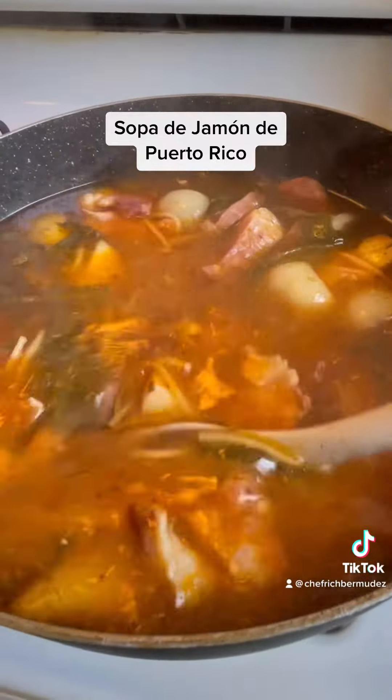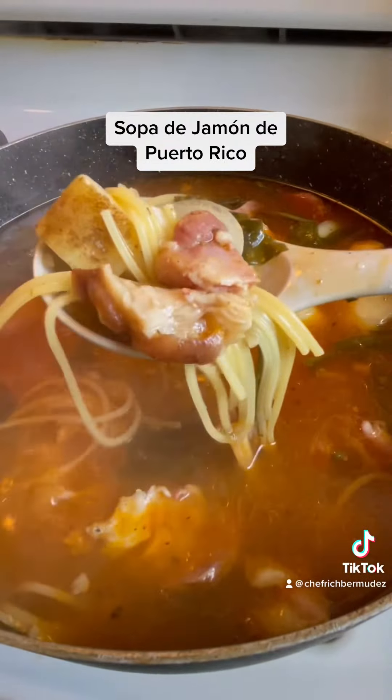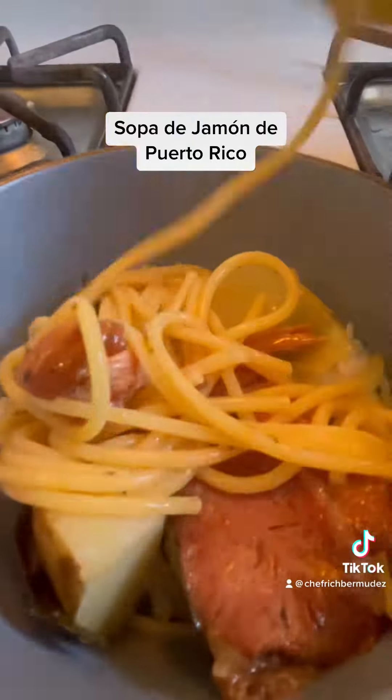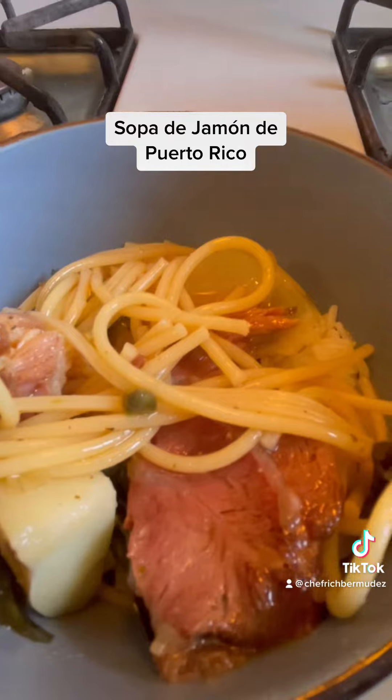In the end, this is your product — sopa de jamón. Look at this deliciousness. Yep, when it's cold, when somebody's sick, I'm telling you. Then you add it on top of some white rice and forget it. You have a recipe that you won't soon forget, my friend.